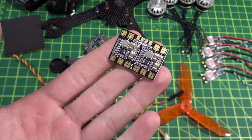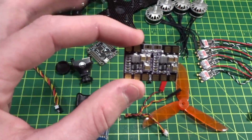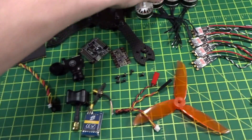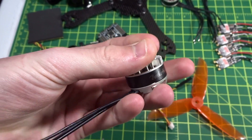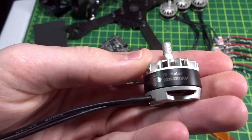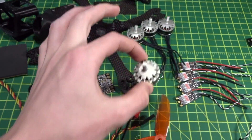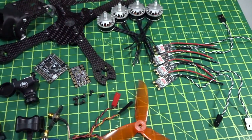I'll be using the little Matec mini PDB that came with the frame. It's pretty simple but it's got 5V and 12V regulators on board which is all we need. I'll be running the Brother Hobby Tornado T2 2206 2300kV motors. I also did an individual review on these which I'll link down below.